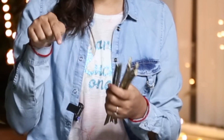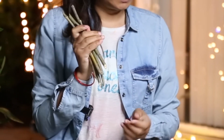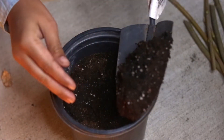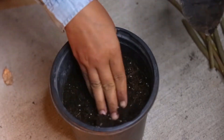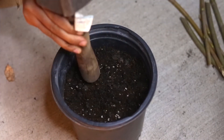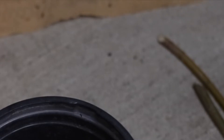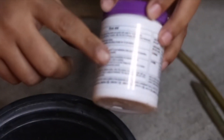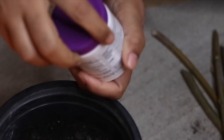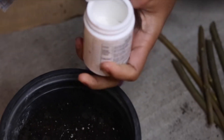Now I'm going to show you how to grow these cuttings in two different ways. These are tried and tested methods which I already tried in last summers. The first method is soil with rooting hormone. For that we need one pot, some potting mix soil, and rooting hormone. First, cover your lower part of the cutting in rooting hormone.